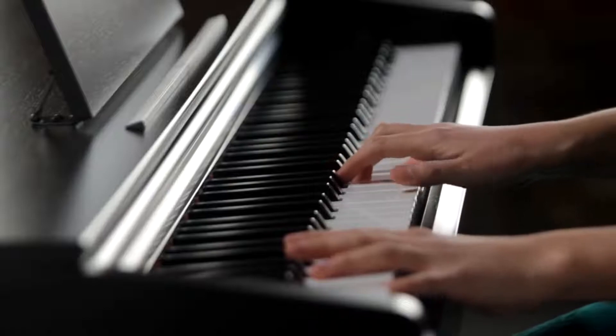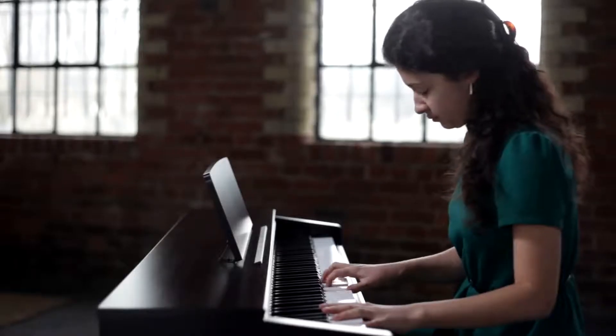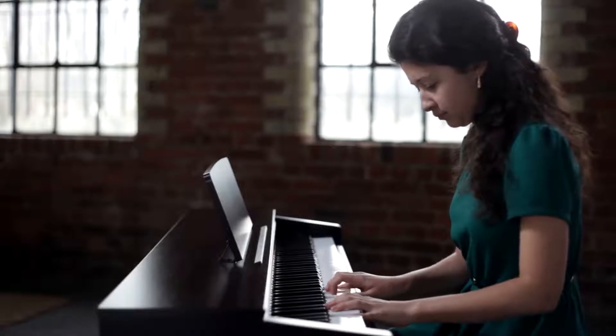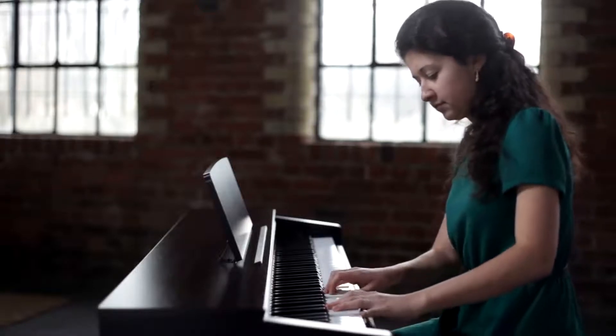In addition to grand piano, a selection of other voices are available. Voices can even be combined, such as piano and strings.